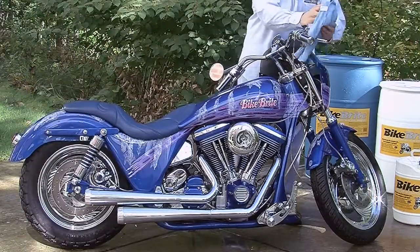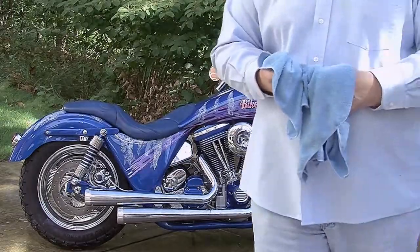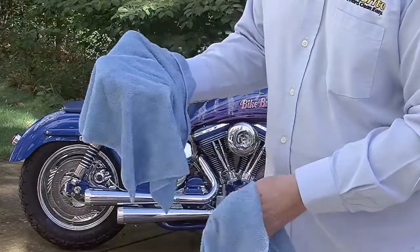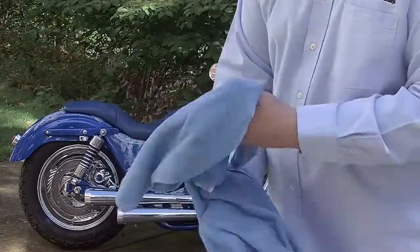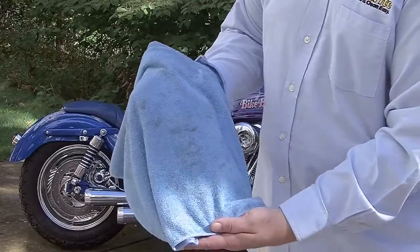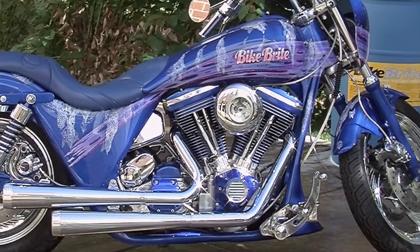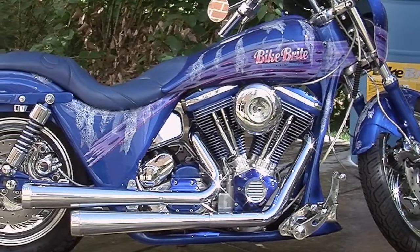As you can see, the microfiber cloth we used is relatively dirt-free, due to Bike Bright's super foaming action and active ingredients. Bike Bright motorcycle spray wash cleaner and degreaser adds sparkle to wheels and trim.